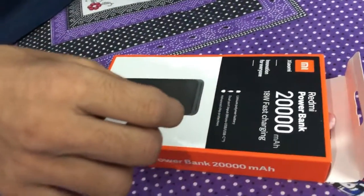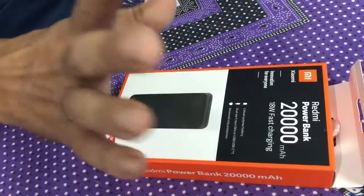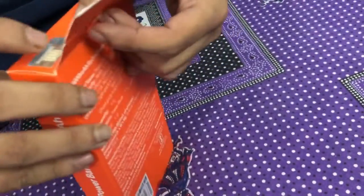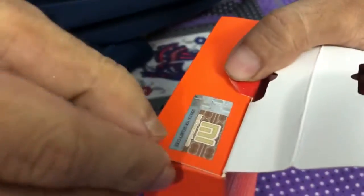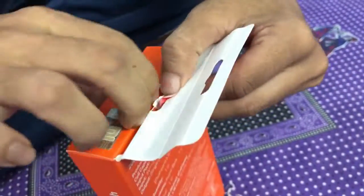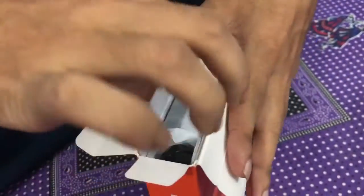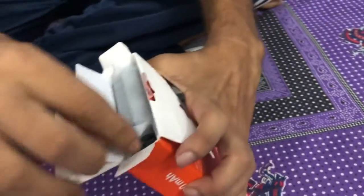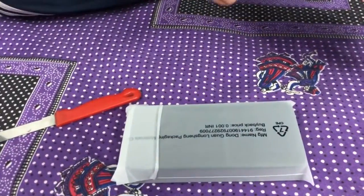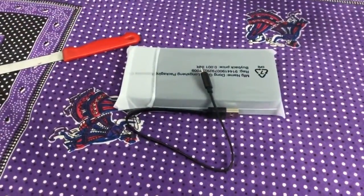It has a dual port input, micro USB and Type-C, with advanced seat protection as the main security feature. Let's open the box and see what's inside. Inside we have the power bank and a cable — nothing else.